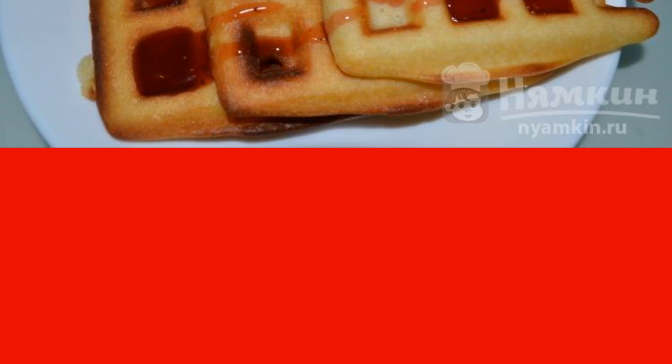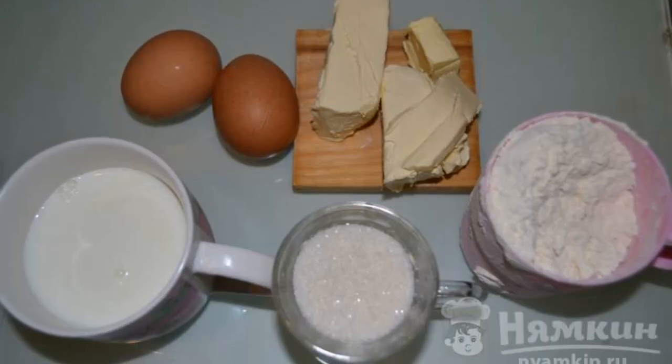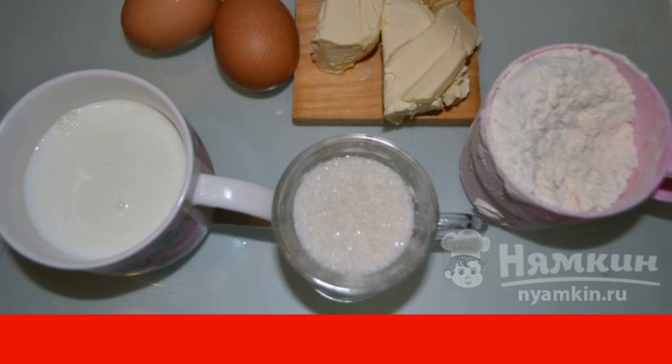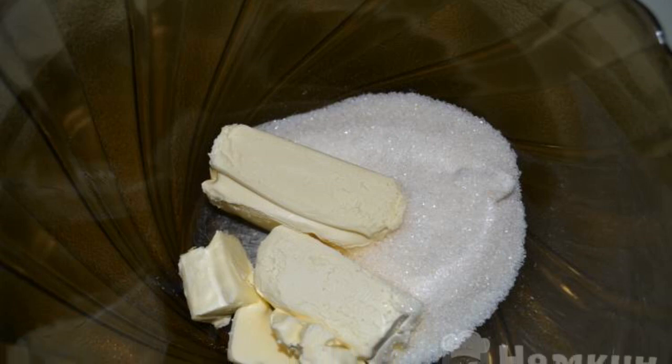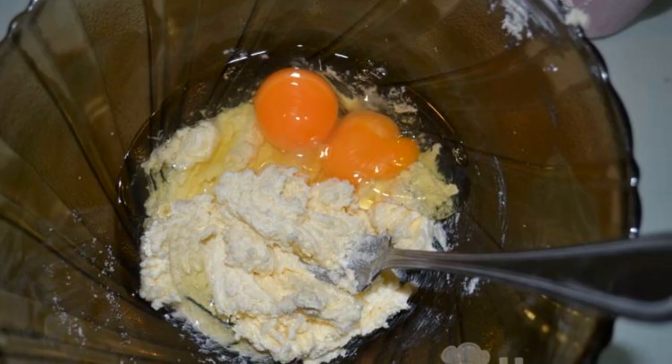Prepare the products: egg, sugar, vanilla, baking powder, warm milk, sifted flour, and butter softened at room temperature. Put the butter and sugar in a deep bowl and rub the ingredients thoroughly with a fork.